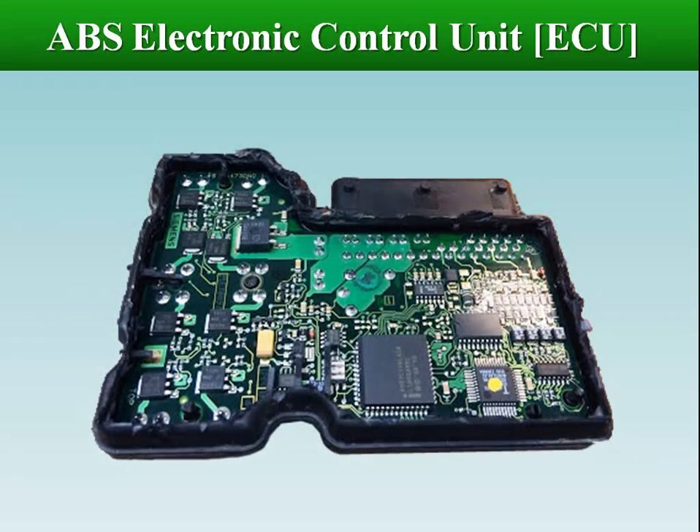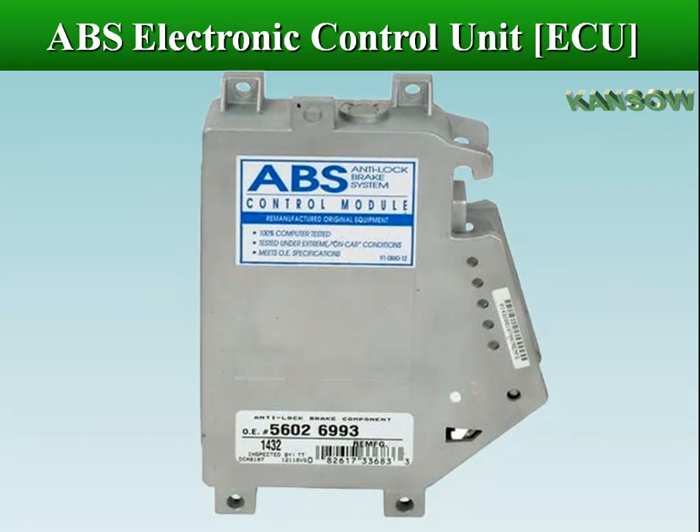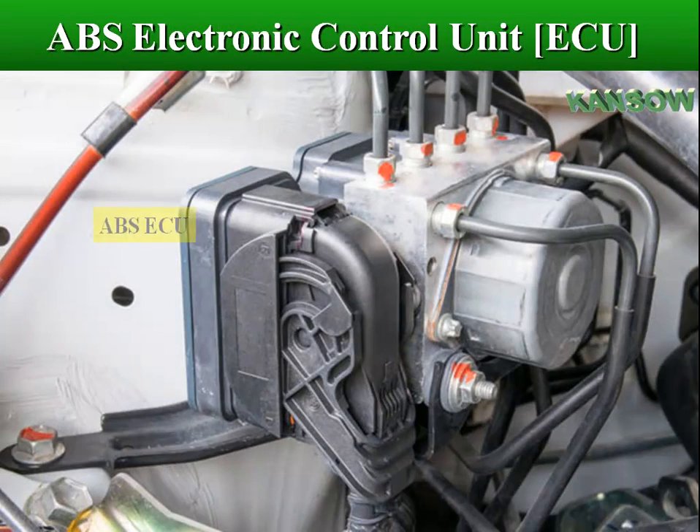The ABS computer is known as the Electronic Brake Control Module, Controller Anti-Lock Brake Cab, or ABS Electronic Control Unit (ECU).